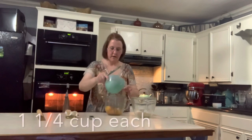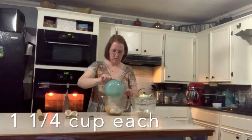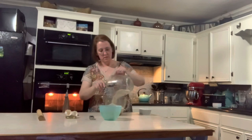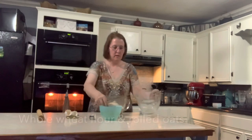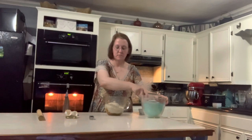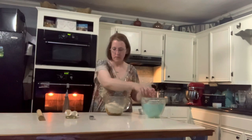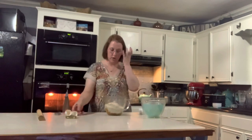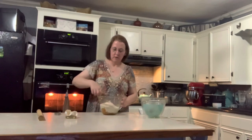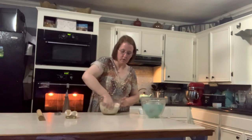We have a boxer, a boxer pyrenees, and a mini Aussie collie. Is that what she is? Mini Aussie collie. Now Wondr has another dog that is a lab mix puppy, so I'll send some of these over to her as well.